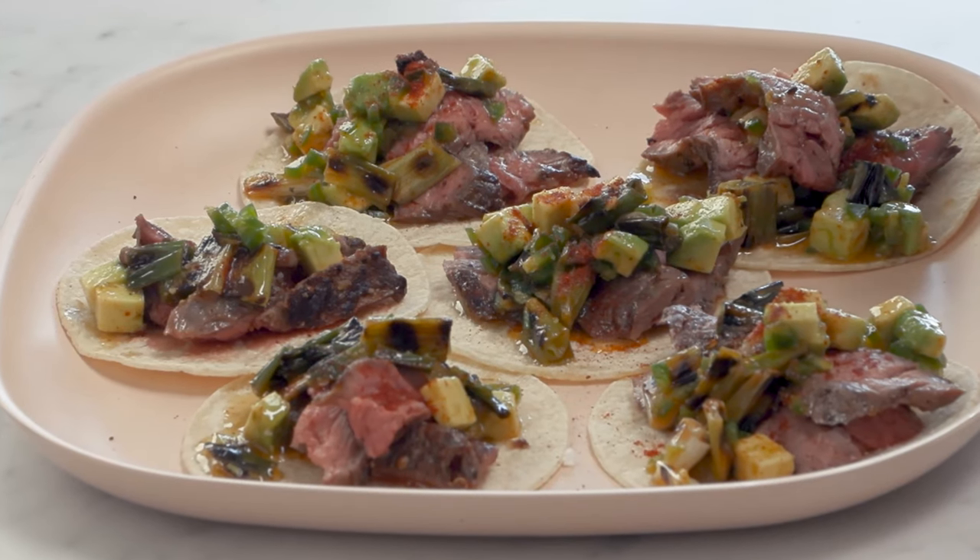Asada is quintessentially Mexican and what I love most about it is it's so simple to make and it's a crowd pleaser. I'm going to show you my recipe using skirt steak, some charred spring onions, avocado, and it's all wrapped up in a delicious corn tortilla.